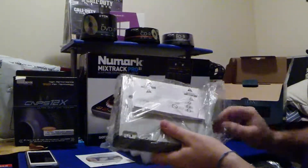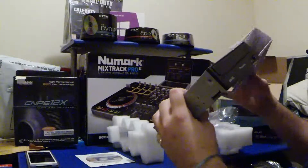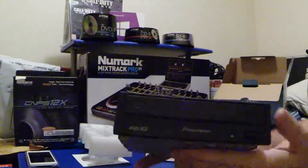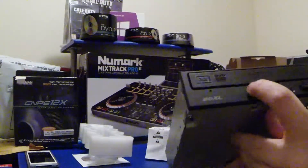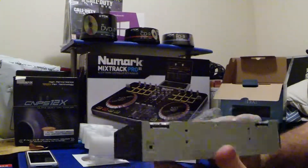There it is. Let's get it out of the packet. Looks quite nice. Protrudes a little bit. BDXL Pioneer. And there you go.